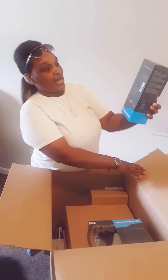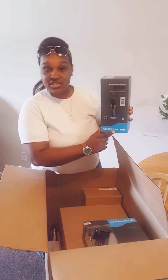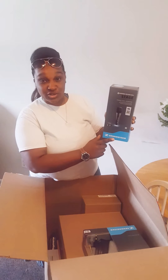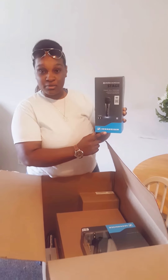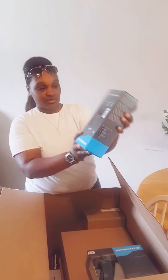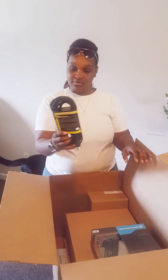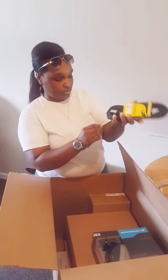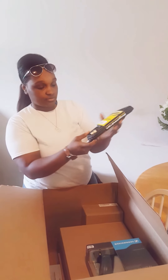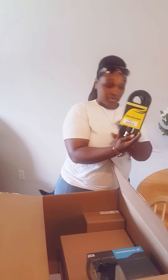We got a Sennheiser Evolution 600-800 Series Stage Mic. It's a dynamic microphone. We got a mic cord — a standard microphone cable made by Stage Master.